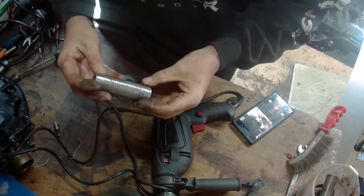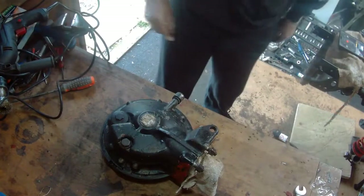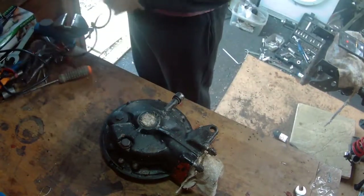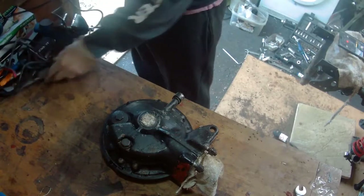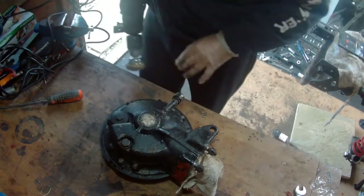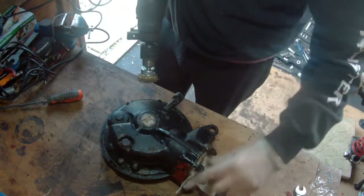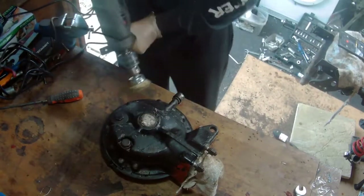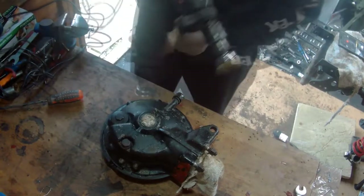Nice, excellent. Now we're going to give this a go, a bit of a clean up. Just put a little bit of rag in there to stop too much dust getting in, a bit of rag over there, and put the bolts back in. Let's give it a go.